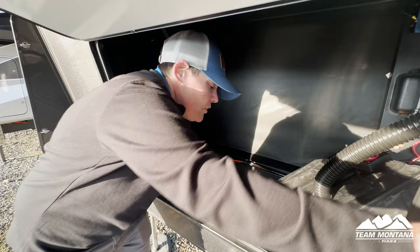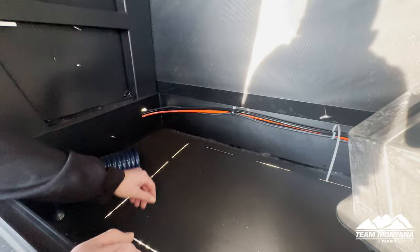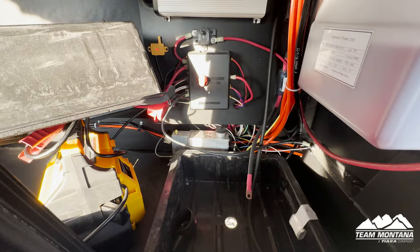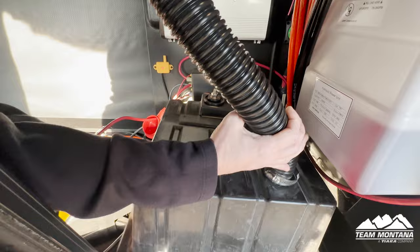Over here is where you put the generator. Some of them come generator prepped — they all come with this cutout, however this one isn't prepped for a generator. When it is, you'll have a little plug here. And this is for the batteries — when your batteries are here you can have regular batteries or you can get Dragonfly lithium ion batteries.